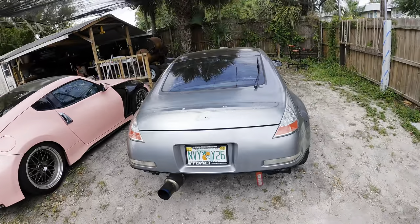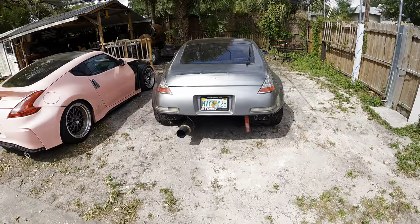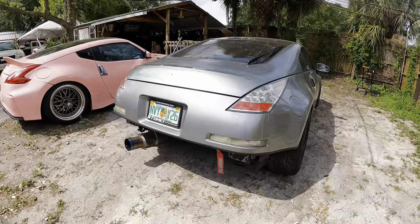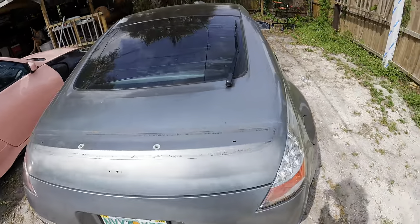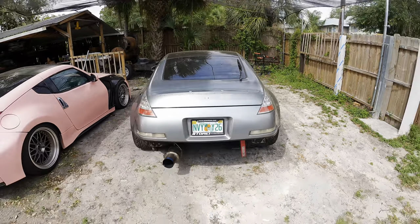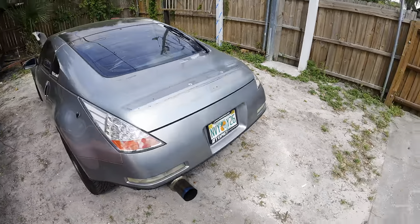What's up guys, welcome back to another video. In today's video we're going to be installing the wing again. As you guys can see from the last video it was off, but I'm actually going to try something different — I'm going to try and mold the wing to the trunk so it looks like it just flows like it originally came like that. I've honestly been wanting to do this for a while, and instead of doing the double-sided tape, why not just mold it to the trunk itself. That's what we're going to be doing today, or at least trying to do — hopefully it comes out good.